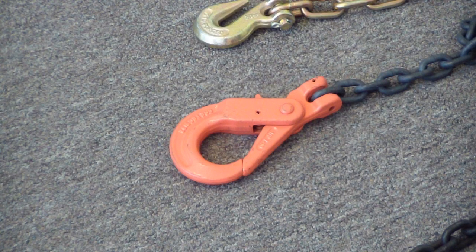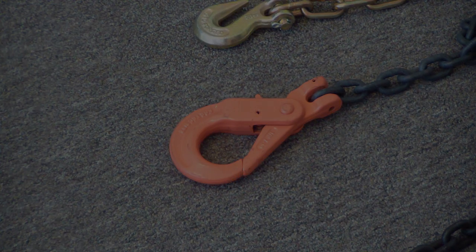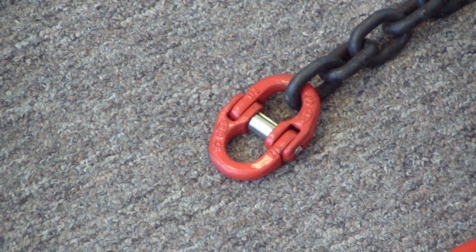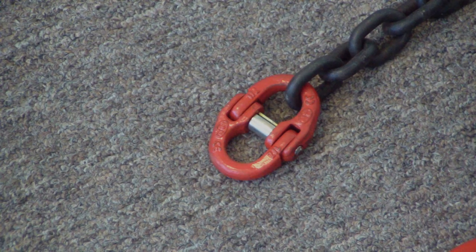Next is a clevis style hook as well, but this is a grade 100 self-locking hook suitable for overhead lifting. Although not a hook, this is a 930 coupler used to connect chain assemblies, sub-links, and more. This particular coupling is a grade 80 piece.